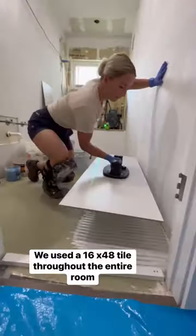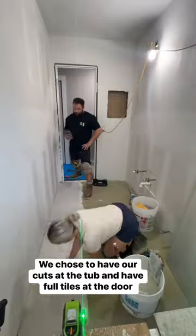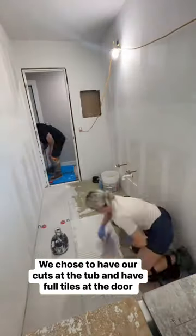Last step is to set the tile and don't forget your directional troweling. We decided to start with full tiles at the door and get our cuts by the tub. That just gave us the nicest layout in our opinion.